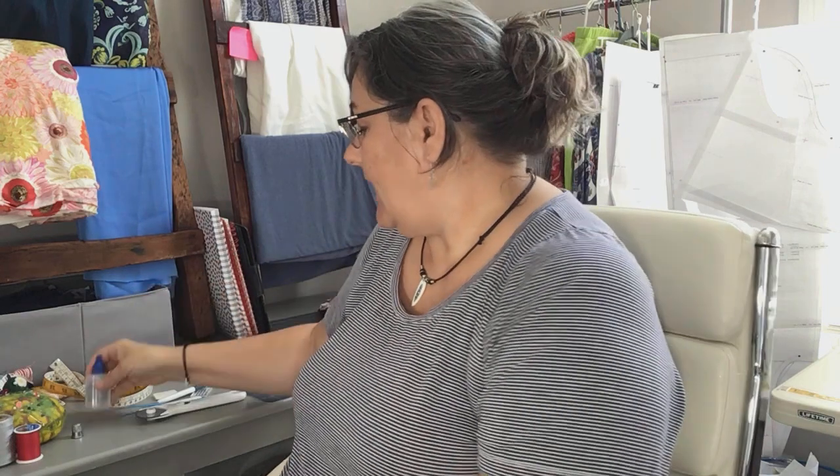One of my other absolute necessities in the sewing room is called Fray Check. It's a liquid — you dab it on the end of a seam and it hardens clear, like plastic, and it keeps things from unraveling. It's a tool I use all the time, so make sure you have that in your arsenal.